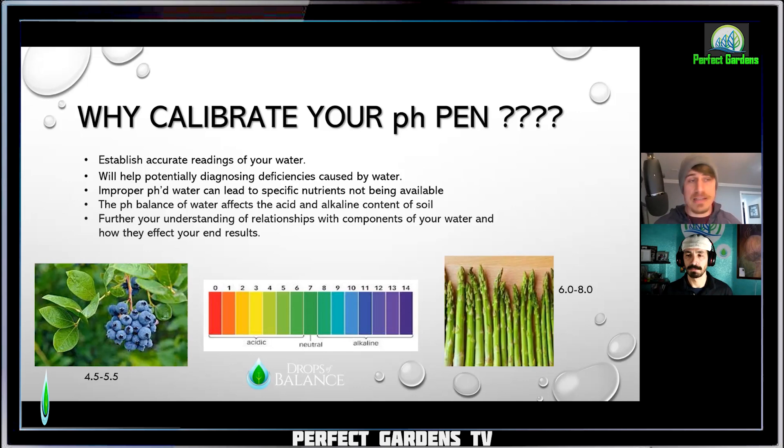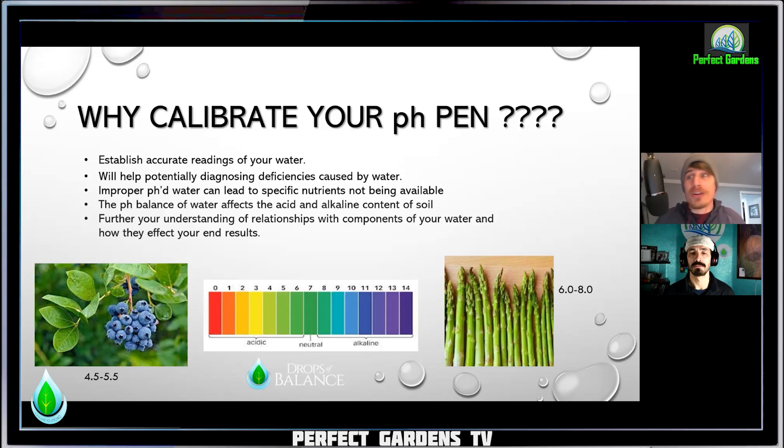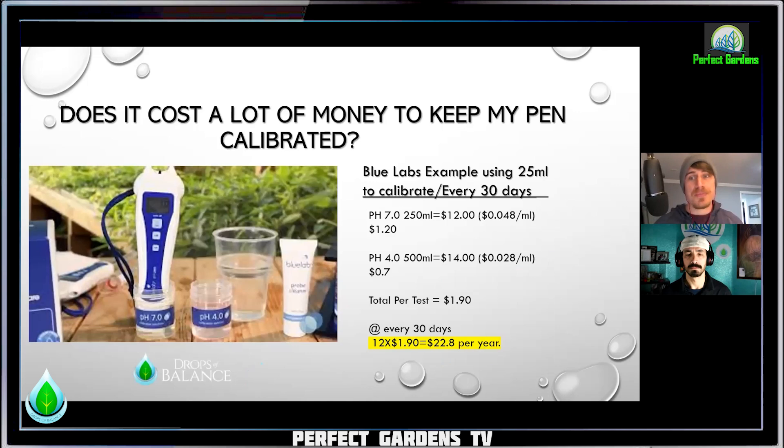And like you stated, especially with the microbiology, certain things can thrive in a more acidic solution and things can thrive more in alkaline. It's the same thing as in our oceans — you have thermals where you'd never think life could even be around them, and then they find crabs and tubular animals living in extremely hot, sulfuric waters. If you're trying to balance that and you're on one end or the other because you're not getting accurate readings, you could potentially damage or kill it all.